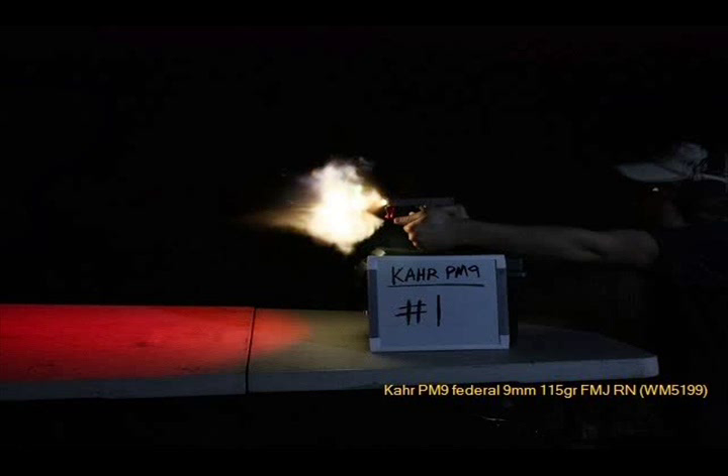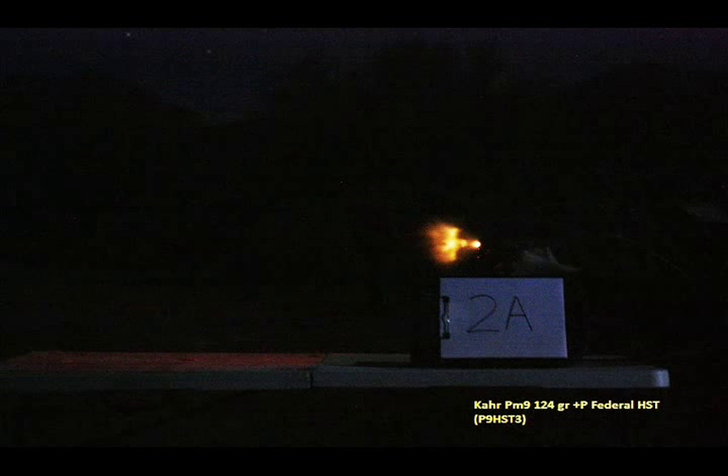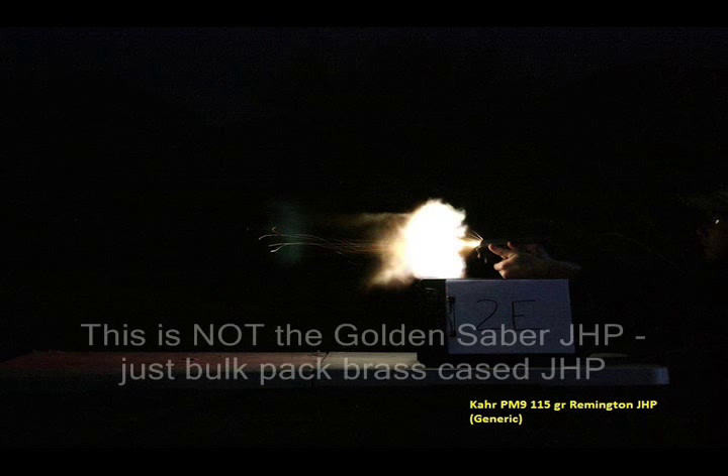Now we're going to move down to the compact gun — this is the Kahr PM9. Here it is with Federal full metal jacket 115 grain factory ammunition, then American Eagle 115 grain full metal jacket. Now getting into self-defense loads: 124 grain +P Federal HST, which is my personal preferred carry load; the 135 grain Federal Hydra-Shok; the Corbon DPX 115 grain +P Thunder Ranch offering; and the 124 grain Hornady TAP.